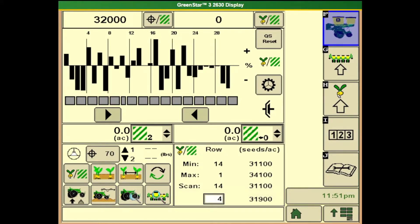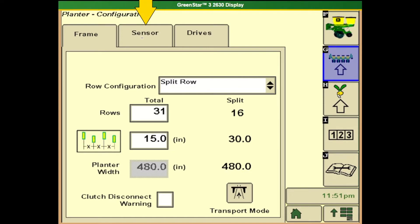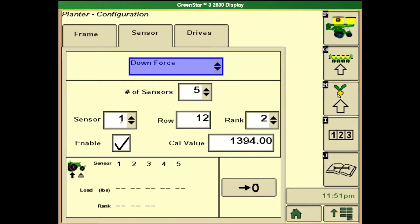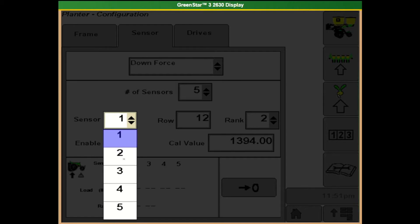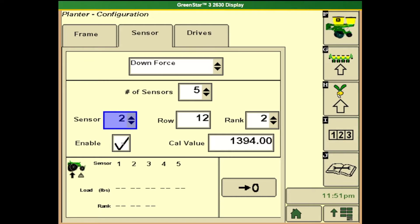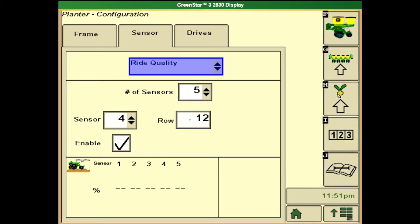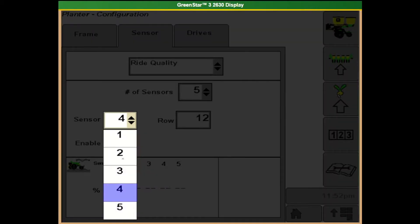We need to enable our rear rank downforce and ride quality sensors if we switch to planting with the rear ranks as well as the front ranks. To do that, come to button G in the top right, then go to sensor, and in our dropdown list find downforce. On the 1790 and 1795 planters with SeedStar XP, they will have five sensors, and sensors 2 and 4 will be the rear rank. We need to go to sensor 2 and make sure it's enabled, as well as sensor 4. Then go to ride quality and do the same — make sure it's enabled on sensors 2 and 4.